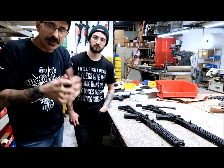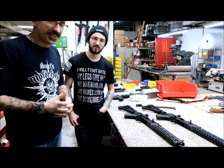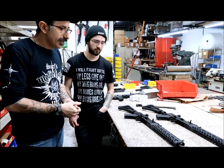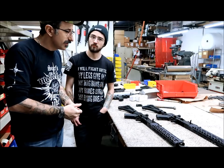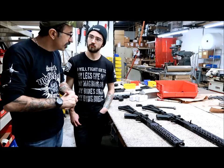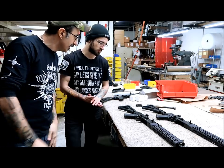Hey, what's up guys? As you can see, I'm in a familiar scenario — I'm at Krebs Custom once again, feels like home. I'm here with my good friend Tim. I don't know if you guys saw him before in the video, but he's in charge of public relations at Krebs Custom and also works with the shop. Today he's going to show you — mostly because I don't know that much about it — the new AC-18.